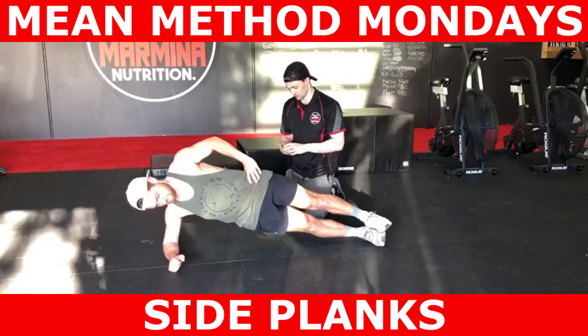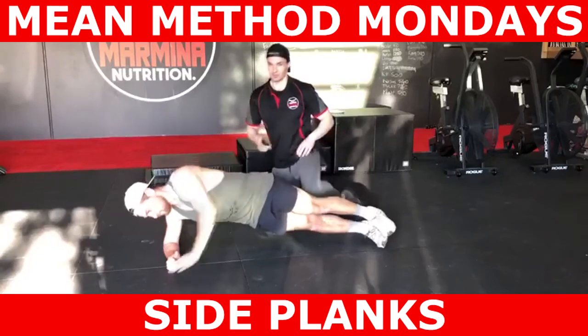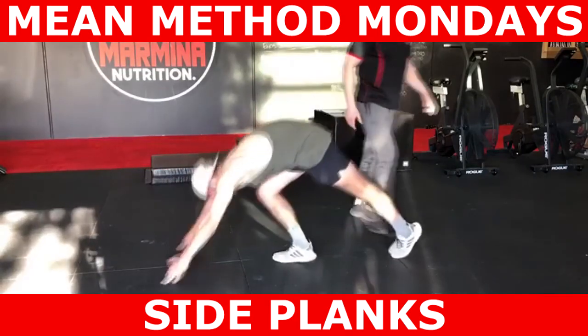Hope you guys found this episode of Method Mondays informative. What exercises do you need help with? Leave them in the comments section below. For coaching inquiries, you can DM us or email info at marmina.com.au. See you guys in the next video.